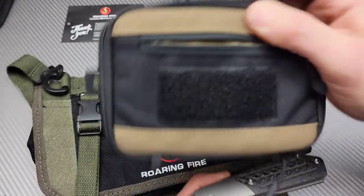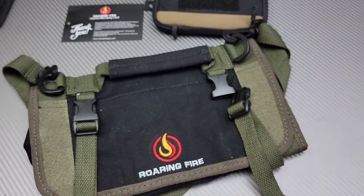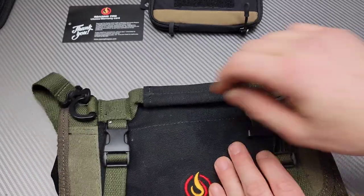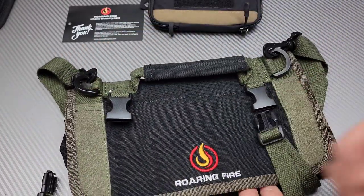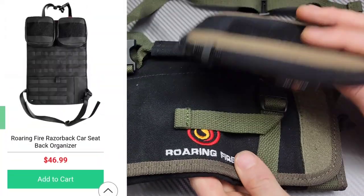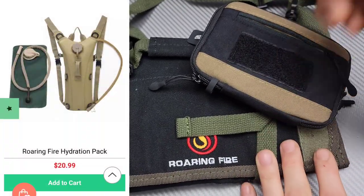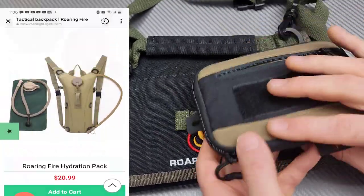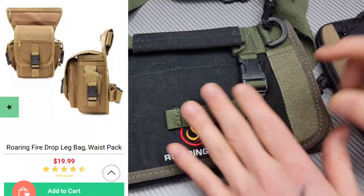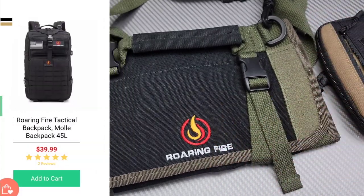These are like multi-purpose bags. You can use them for just about anything. We have a large one and a small one. I kept them empty so I could actually show you all the pouches and everything. Really quick, before we get into these, I just want to say they have a ton of different stuff on their website. I'm going to link it down in the description — I apologize for not getting to this before their Black Friday sale was over — but they have a ton of different items, so go follow the link below and check out everything they have.